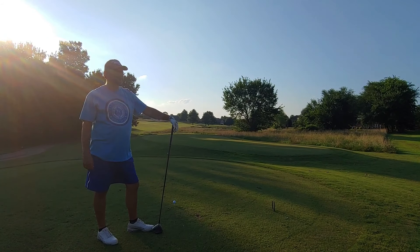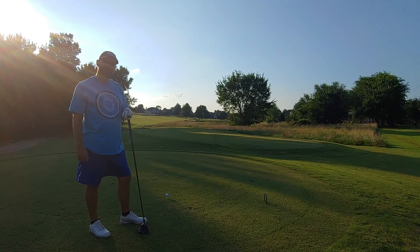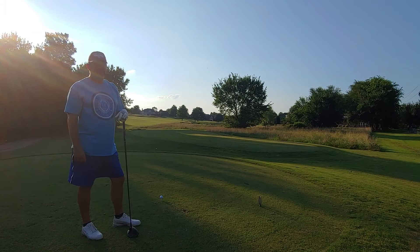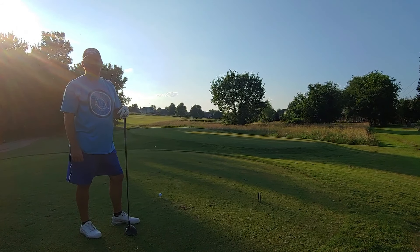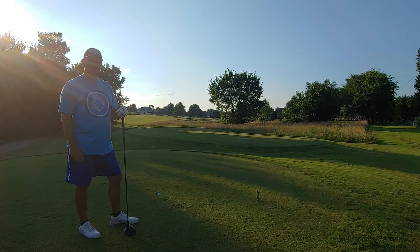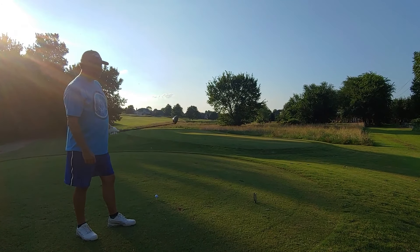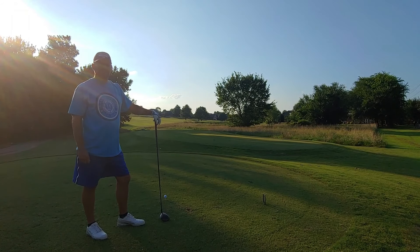Alright, hole number three — last hole of our scramble. Then we move on to the worst ball, which is going to be a lot of fun. Number three is 345 yards, par four. Left is OB because of the houses, and off to the right there's nothing but water. Pretty much have to hit it straight down the middle.